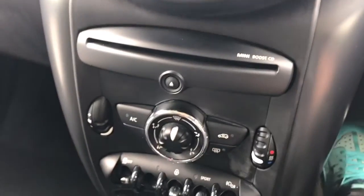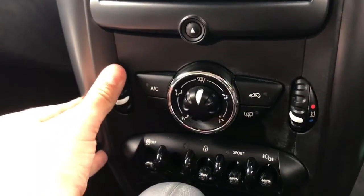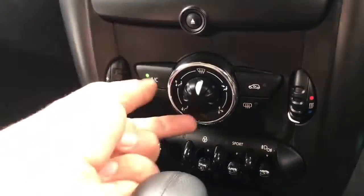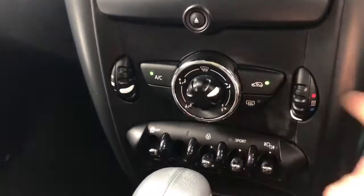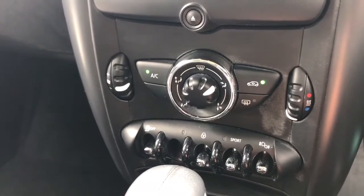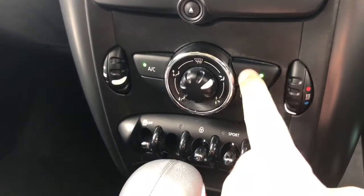Below that we have the CD player and then the air conditioning. Fan speed is adjustable on this side, temperature over here. Hit that button to turn the air conditioning on. This dial determines where within the car the air is being distributed. We can recirculate the air in the car, which is a great way of heating or cooling it down quickly depending on the time of year. We've got a heated rear screen as well.